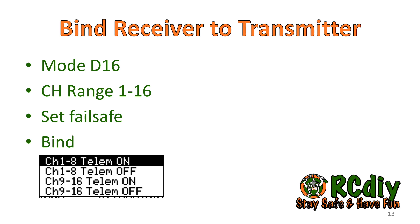Once the channels have been programmed, set the RF mode to D16 and set the channel range to 1 through 16. When setting the failsafe, consider which flight mode you want the receiver to be in: off, stabilize, or auto level. Then bind the receiver to the transmitter. If you are using OpenTX 2.2, you may or may not have the bind options depending on firmware build options; OpenTX 2.2.1 and later always show bind options. Select channels 1 through 8 with telemetry on.